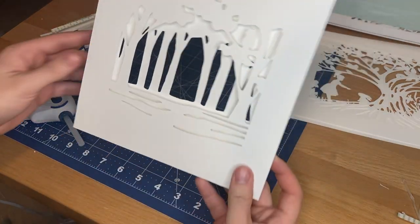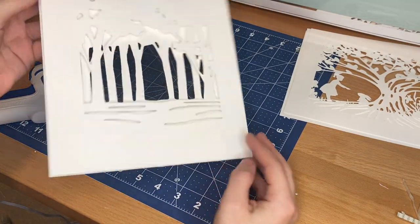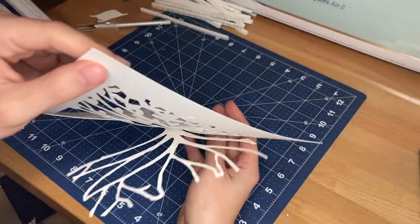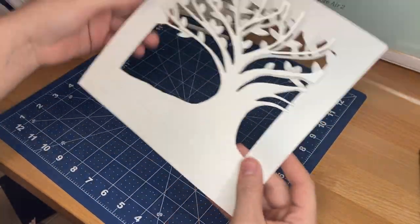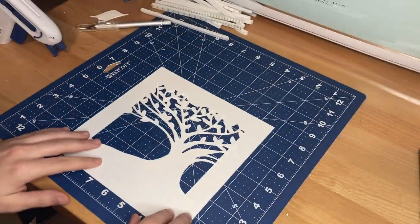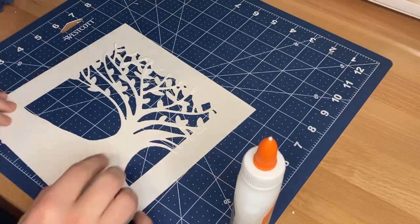Here you can see what the first two layers look like once fully assembled — all four foam strips are glued to the bottom layer and to the layer on top of it. The middle layer is of the large tree with leaves. To add extra dimension I've created a new paper backer that's going to go only behind the branches and not behind the leaves.